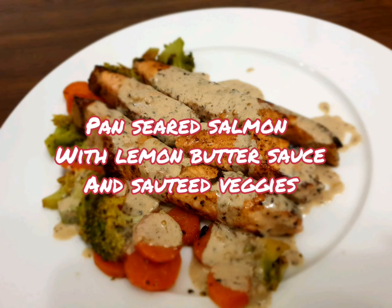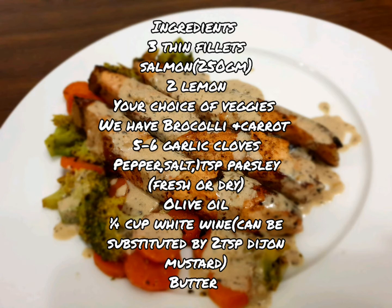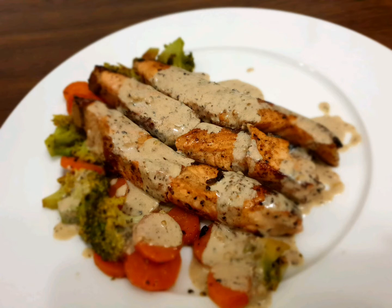Let's make pan-seared salmon with lemon butter sauce and sautéed veggies. For this we need 3 thin fillets of salmon, around 250 grams, 2 lemons, a choice of your veggies, 5 to 6 cloves of garlic, pepper, salt, dry or fresh parsley, olive oil, white wine, and butter. White wine can be substituted with Dijon mustard.